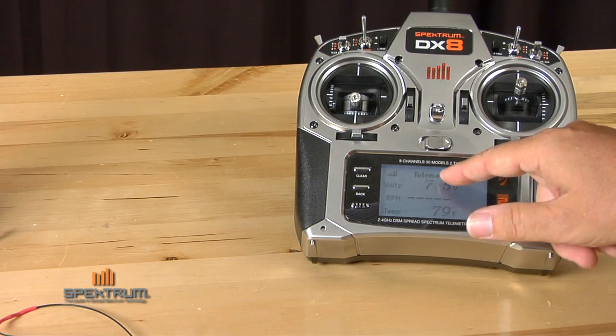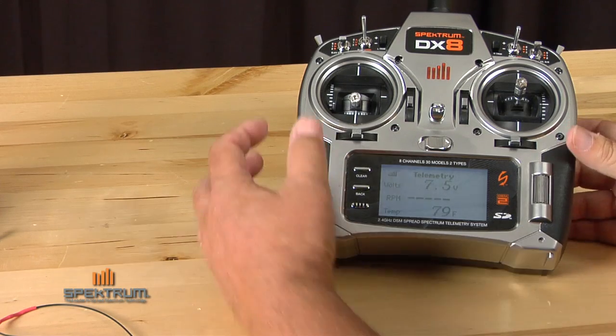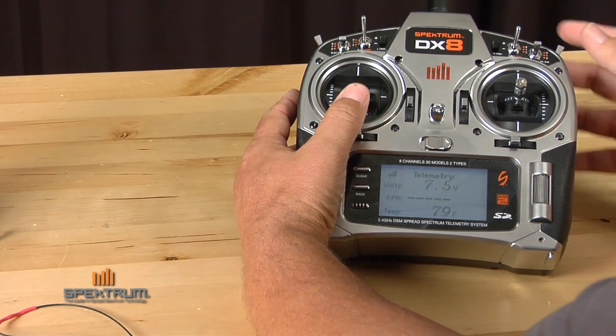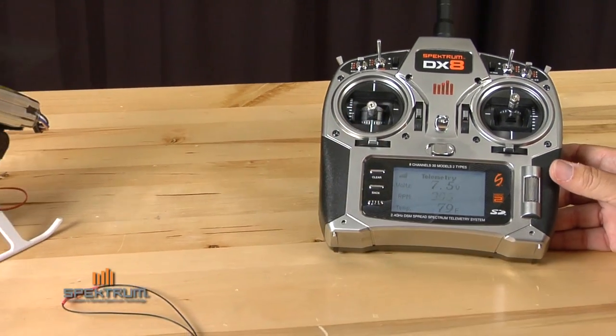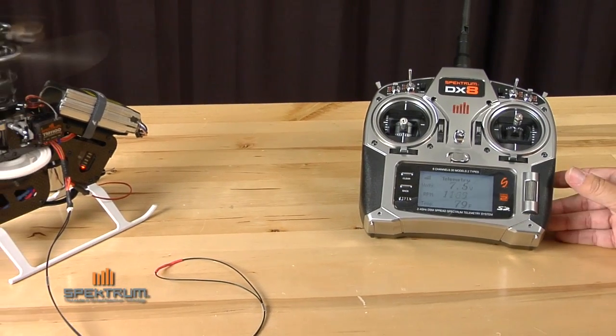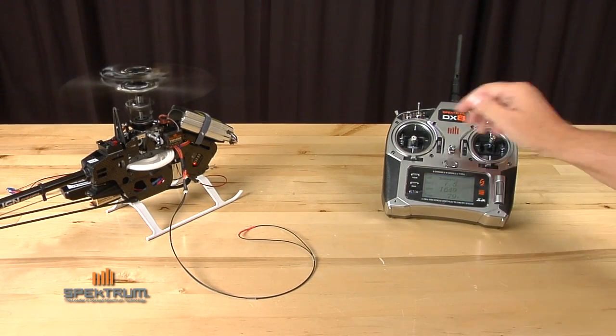We also have battery pack voltage, RPM, and temperature displayed. I'm going to go ahead and spool this up so you can actually see a reading. There's an RPM reading — we won't spool it up very much, just enough to give you an idea.